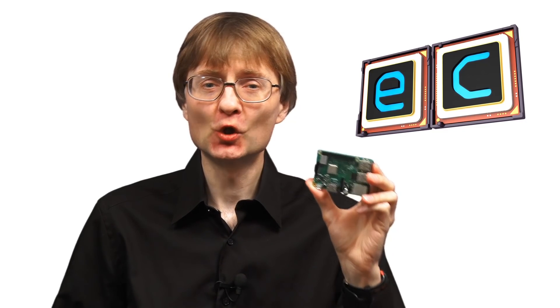Welcome to another video from ExplainingComputers.com. A few videos back I looked at the Raspberry Pi 3 Model B Plus, and I ran various tests. In one of those tests I showed that it runs cooler — it's got better thermal performance than the previous Raspberry Pi 3.